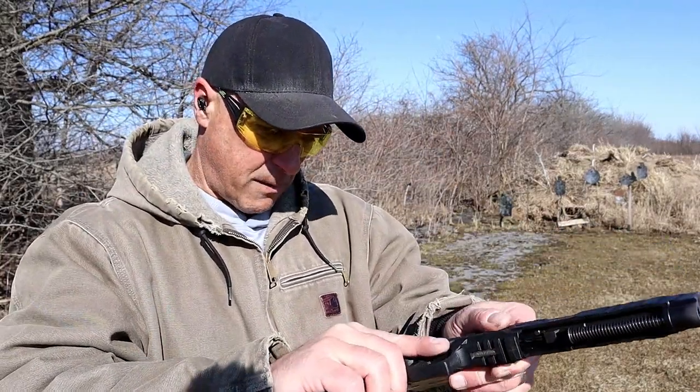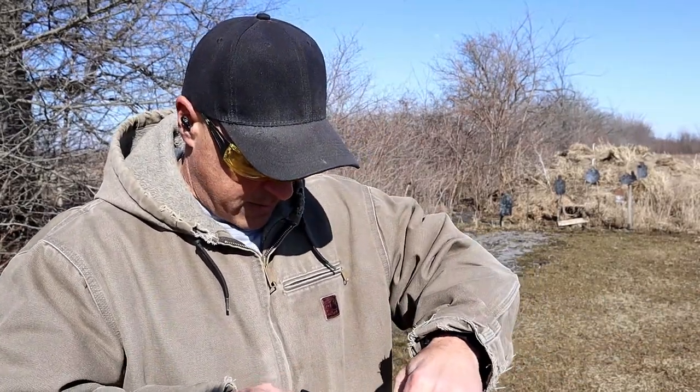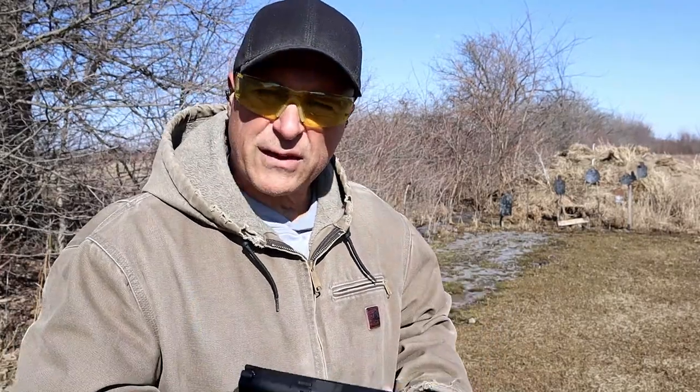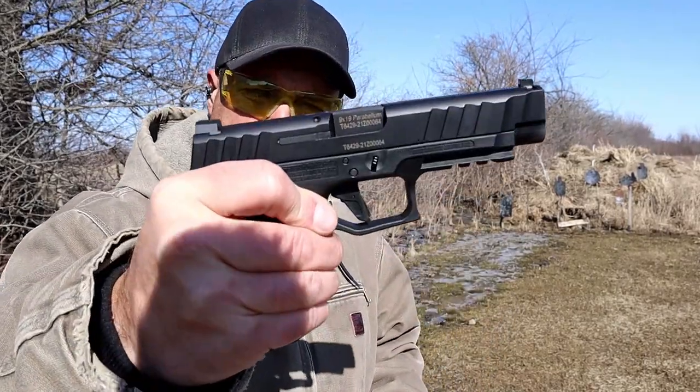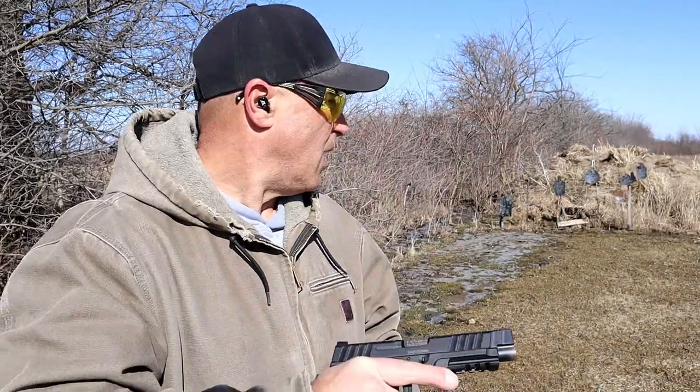It's made in Turkey — some people ask me that. But I like that flat face trigger; I think Stoger did a nice job with that. Overall, a pretty nice gun — those were my first two mags.